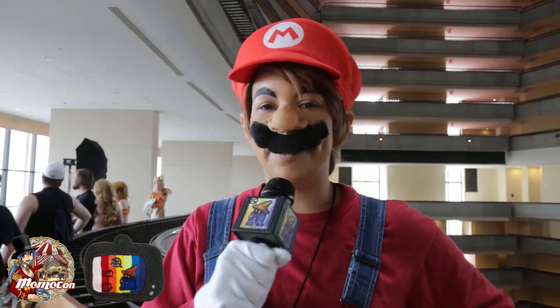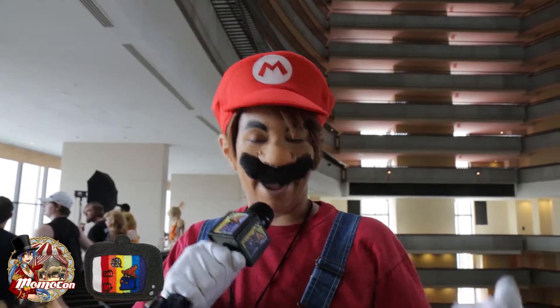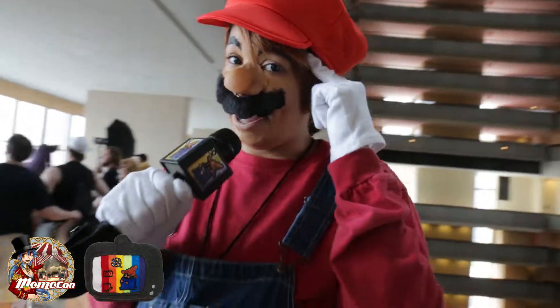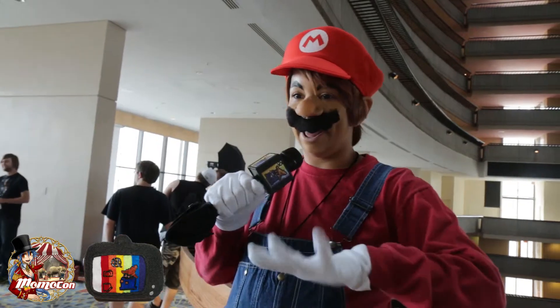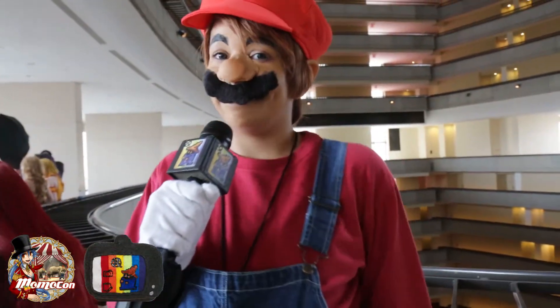I'm Super Mario from the Super Mario Brothers franchise, and this is my closet cosplay. Everything I have I had from the house except my mustache and my new hat — the prosthetics were added. The wig I already had, the shirts are from Goodwill, the gloves I already had, and the overalls are my father's. I chose this costume because I really, really love Super Mario.